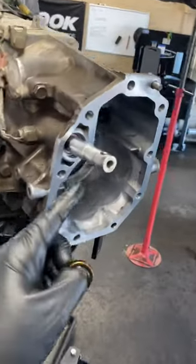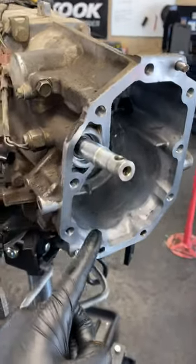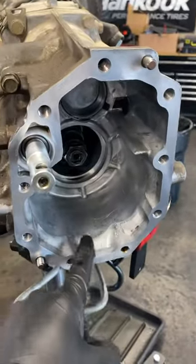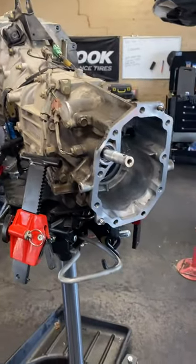That's going to take care of your gear fluid leak, and then this whole thing gets resealed with RTV. Clean out any debris you have in here, reseal it nice, and that's usually where your gear fluid is.